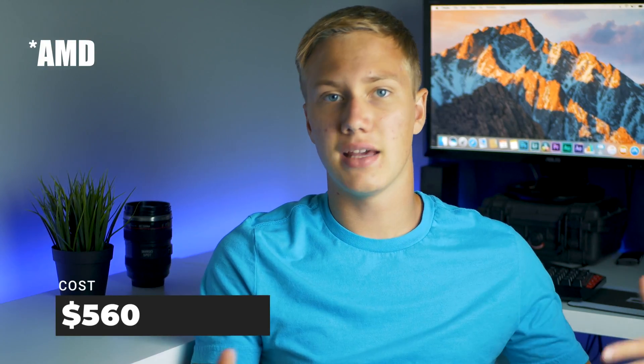It comes stock with 8GB of RAM, a 3.8GHz AMD processor, a Nvidia GeForce 730 GPU, and a 1TB 7200RPM hard drive.